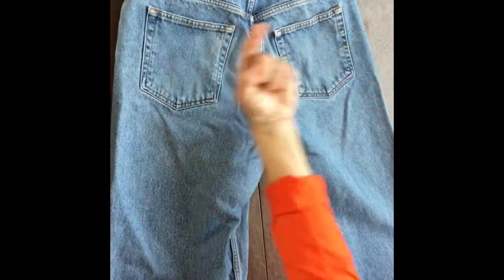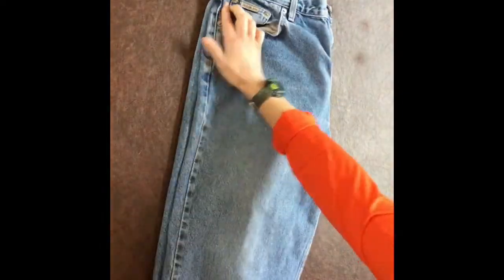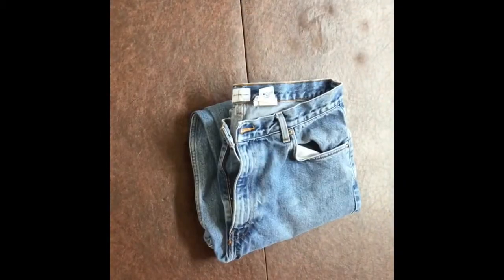Hey guys, now we're going to fold some pants. So you need some pants. Lay them out so that the back is facing up. Then you're going to fold them in half. Make sure they're all the same size. Then you're going to fold them in half so that meets the top, and then fold them in half one more time. Now you've just folded your pants.